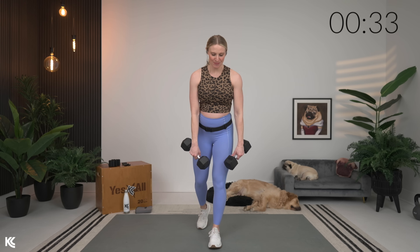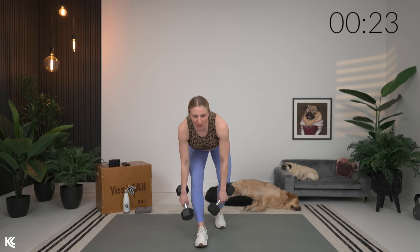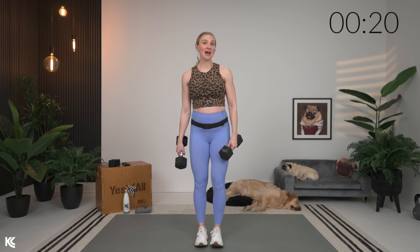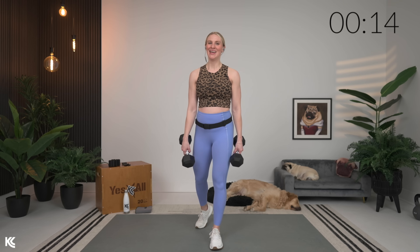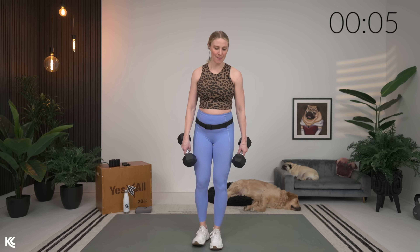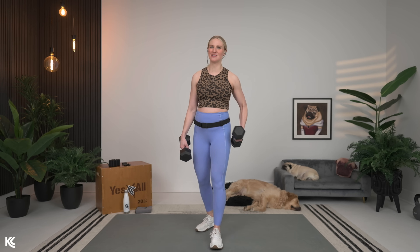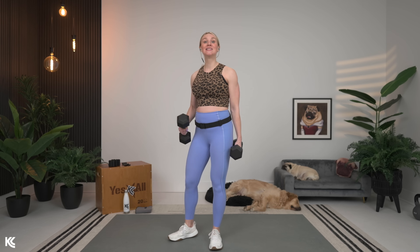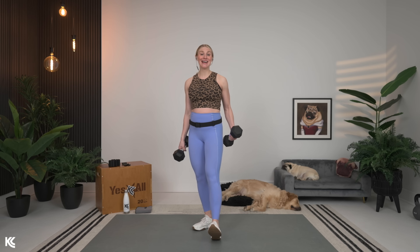Optional equipment today: your exercise box, bench, sturdy chair, couch, or bed — anything with an elevated surface for two exercises: elevated glute bridge and elevated narrow glute bridge. If you don't have that, there's a modification on screen for a full floor option. Other optional items: a booty band or mini resistance band, and ankle weights. I'm going to put my ankle weights on at the very beginning and keep them on the entire time. Towards the end is when we'll use the booty band or mini resistance band.